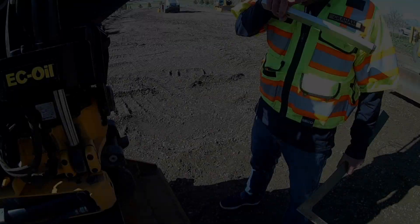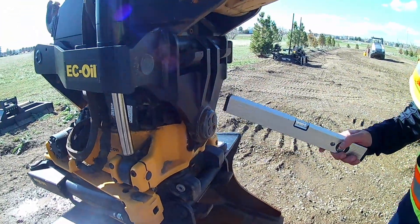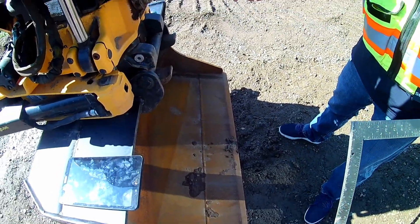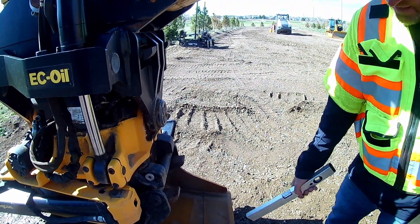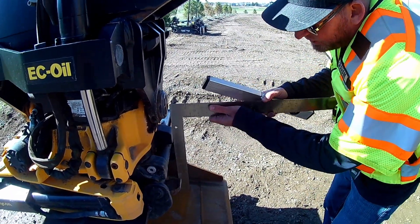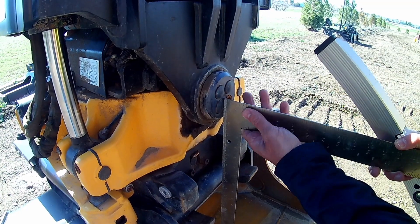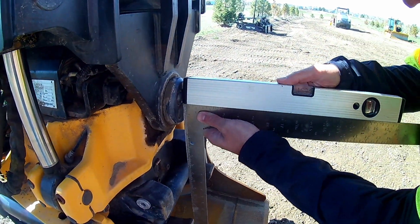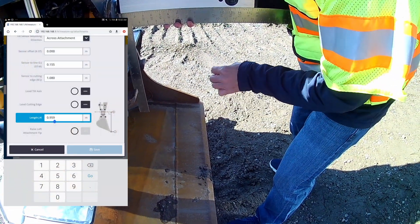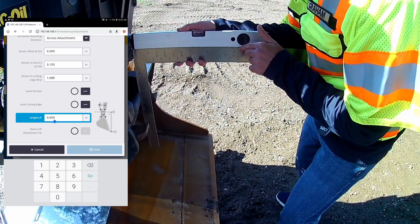We need to know the distance between J, which is the bucket tooth, and the tilt axis center, which I believe is K in the software. We've already leveled the tilt axis and just want the vertical distance. I put a square on the dead center of the tilt axis, placed a level on top of the square, leveled it out, and then measured vertically with a plumb bob and tape from the bucket tooth up to the top edge of the square. That value is what we enter for our J to K measurement.